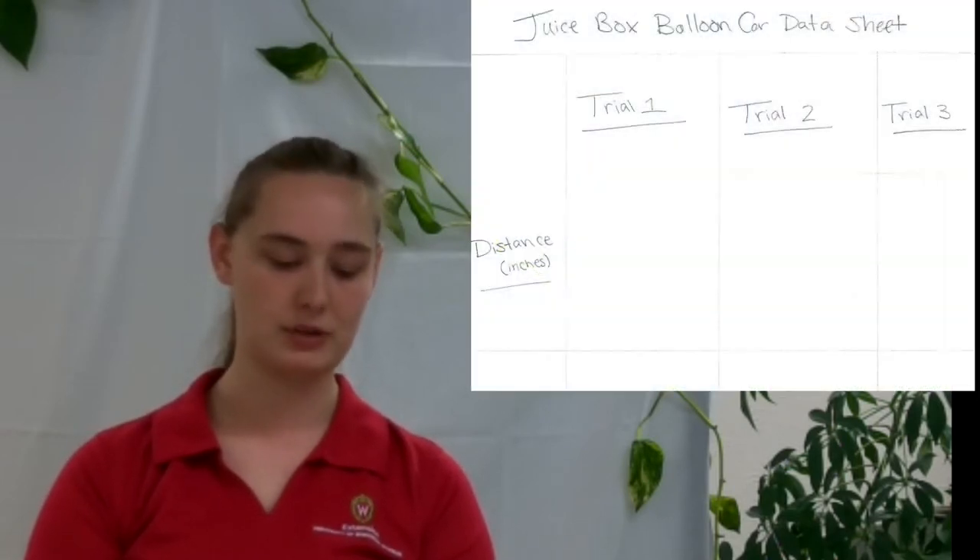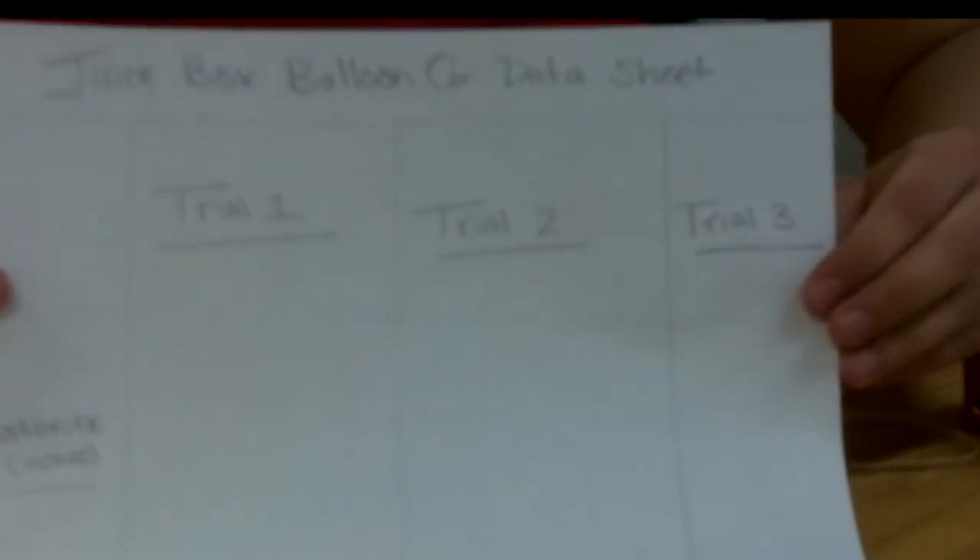You may also want a piece of notebook paper to create a data sheet to write some of your data from your juice box car as you race it. Now that we have all our materials, we will begin creating our juice box car. So we're going to start off by making a data sheet. I already made mine with four columns and two rows, labeled trial one, trial two, and trial three to record how far it goes. The second column I labeled distance, where we'll measure and record in inches, and then labeled it balloon car.